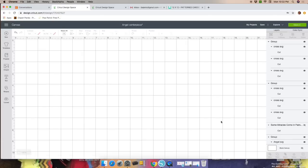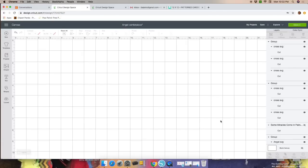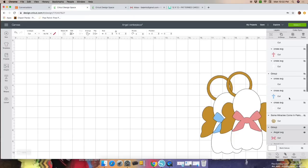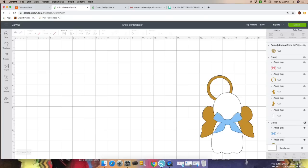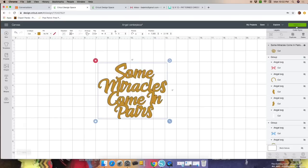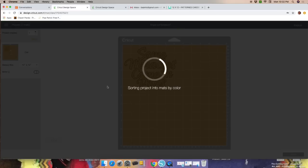Click Cancel again. Once you're back at the canvas, hide the crosses and the angels. Now bring in the wording — it'll be 6 by 5 after you weld and move all your letters. Size it to 6 by 5, then click Make It. We only need 6 since the wording will be on one side only. Click 6.